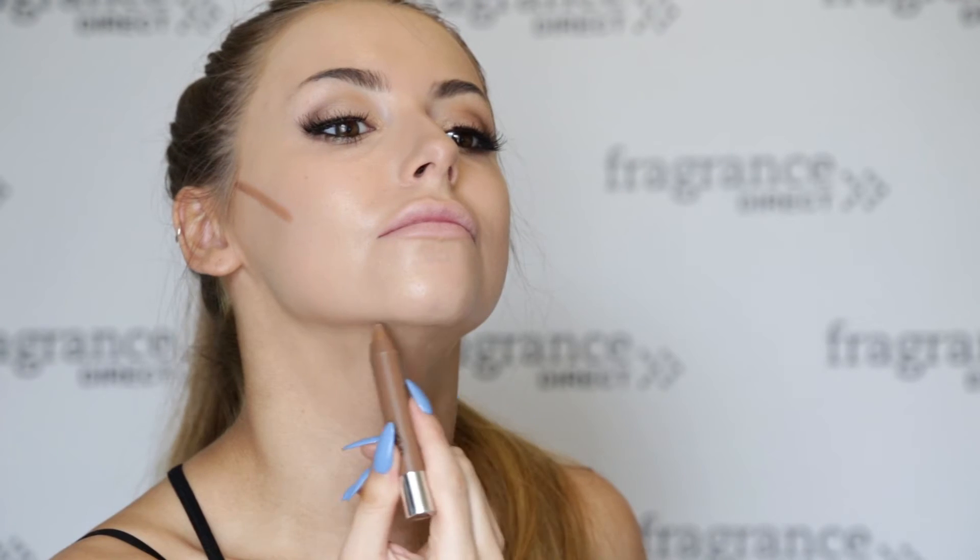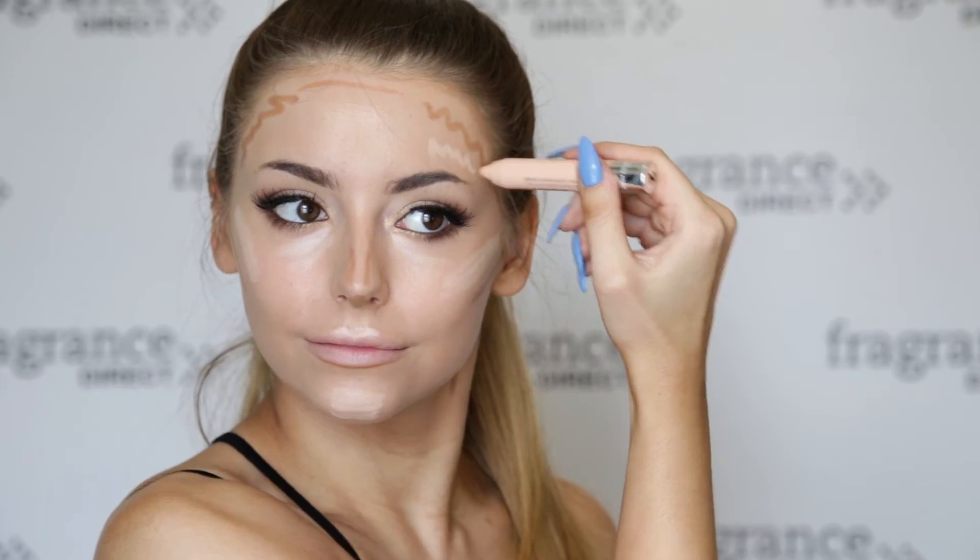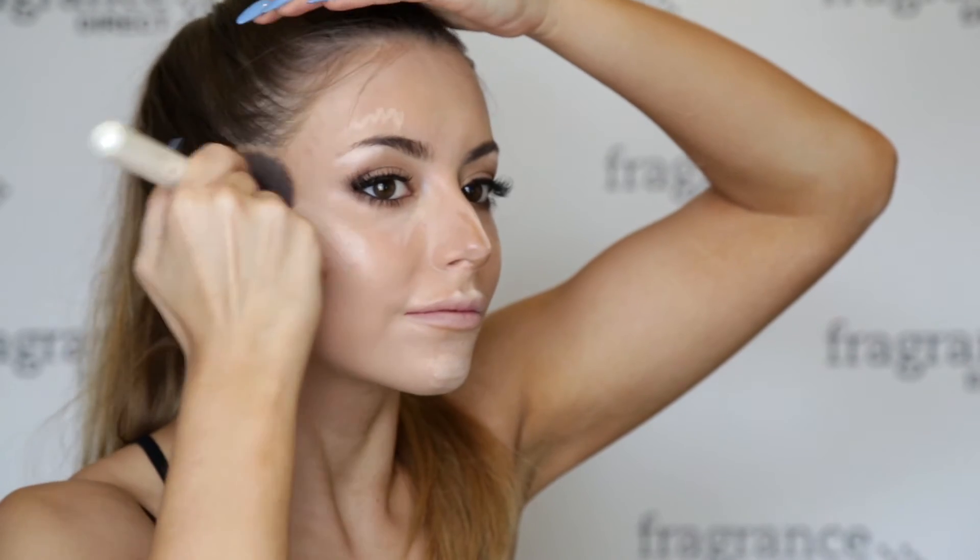What's a Kylie Jenner tutorial without a bit of contour! I'm using the Technique Contour Sticks Cream Crayon Set, using the darker colour to contour around my neck, cheekbones, and over the tops of my forehead. Then I'm using the lighter cream colour to highlight various points of my face, and blending that in using the same brush I used for my foundation.